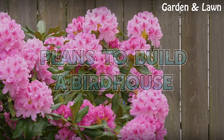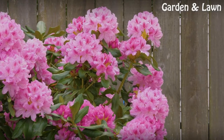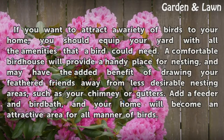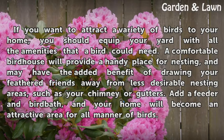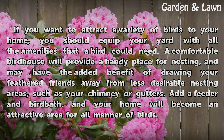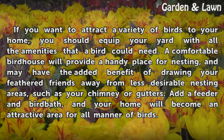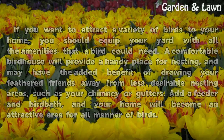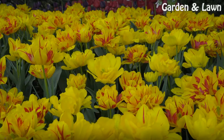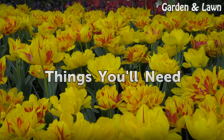Plans to build a birdhouse. If you want to attract a variety of birds to your home, you should equip your yard with all the amenities that a bird could need. A comfortable birdhouse will provide a handy place for nesting and may draw your feathered friends away from less desirable nesting areas such as your chimney or gutters. Add a feeder and birdbath and your home will become an attractive area for all manner of birds.